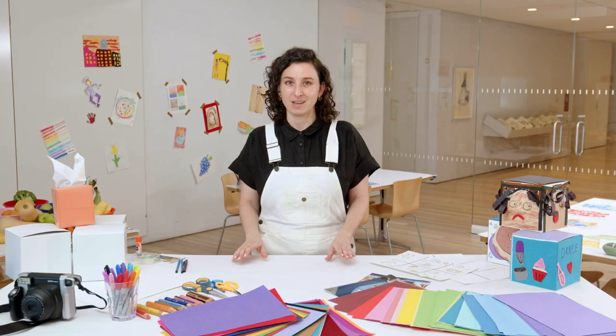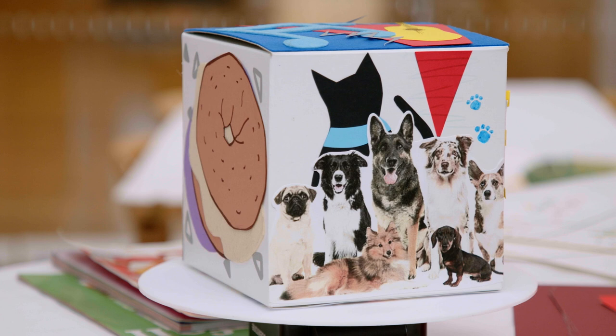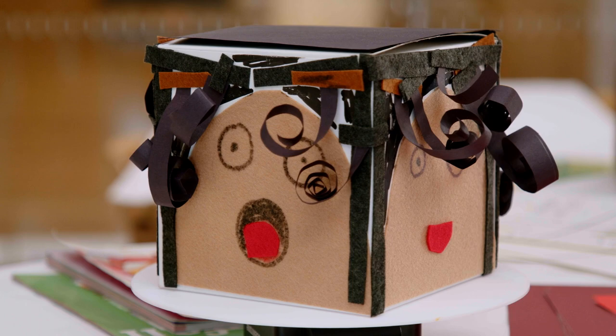You definitely have many more parts of your personality than can fit on one little box. So which ones will you choose?